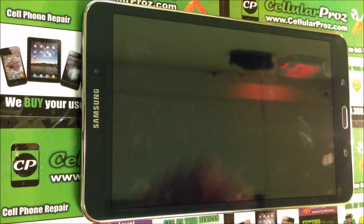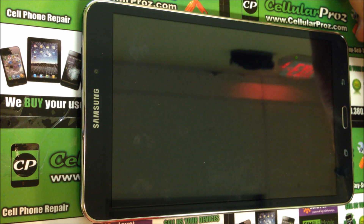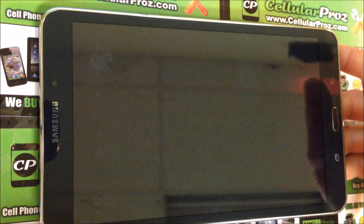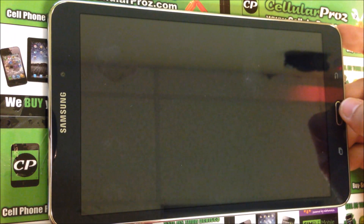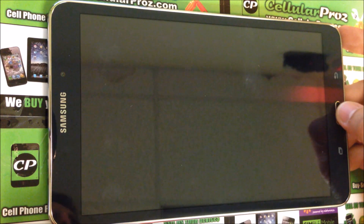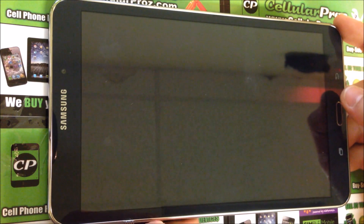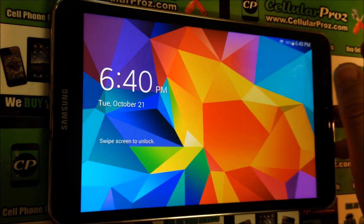Hello everyone. In this video I want to show you how to soft reset and hard factory reset your Samsung Galaxy Tab 4. I'm going to show you how to soft reset it first, which is if you can get into the tablet you can do it through the settings. Also the hard reset, which is if you can't get into the tablet because it's locked with a password — by doing the hard reset it will erase everything back to its factory condition and you'll be able to start using the tablet again.